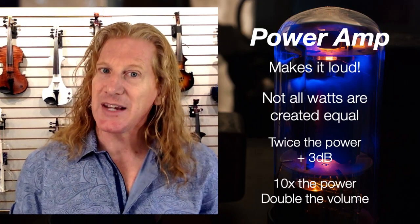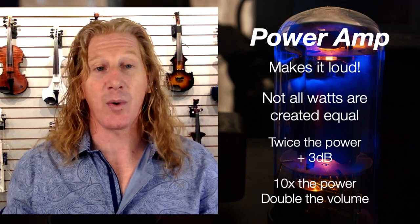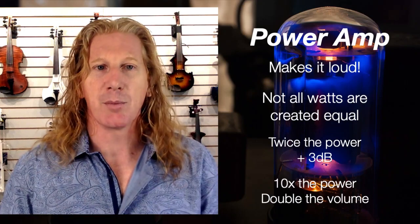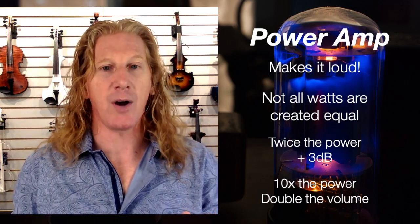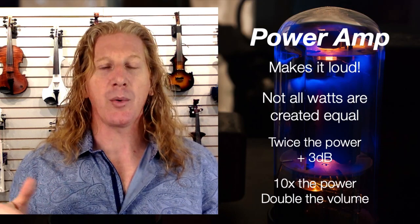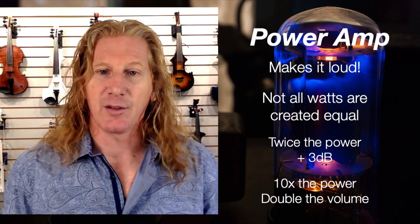The next section is the power amp — this is what makes it loud. Not all watts are created equal. If I'm comparing from two different manufacturers, a 120-watt Fishman amp may not be nearly as loud as a 25-watt Matchless amp because you're using different technologies. But if I'm comparing two amps from the same manufacturer in the same series — like the Fishman Loudbox Mini at 60 watts and the Artist at 120 watts — that's a meaningful apples-to-apples comparison. Just be aware that twice the power does not make something twice as loud. A 120-watt amp is about 3 to 5 dB louder than a 60-watt amp. To double the volume actually requires 10 times the power — that's just the physics.